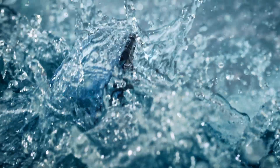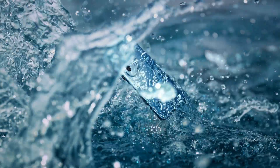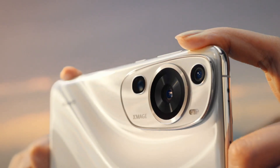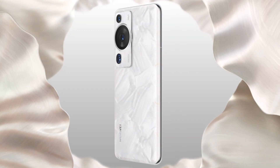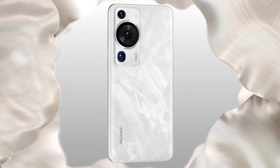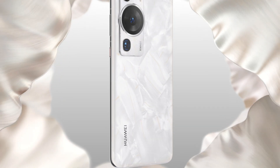Huawei's latest flagship phone, the P60 Pro, currently uses the IMX888 as its main camera sensor, which has a sensor size of 1 by 1.43 inches. With Huawei's strong research and development capabilities, the P60 Pro's camera has achieved industry-leading image quality.